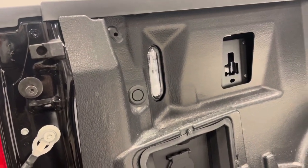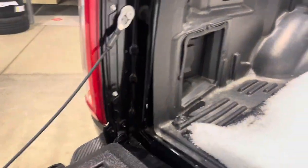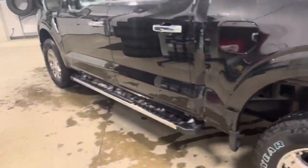LED box lighting is standard on a Lariat and above. And there is a 400 watt outlet in the back — one 110 volt. So it's a gorgeous truck. Let's go check out the inside.